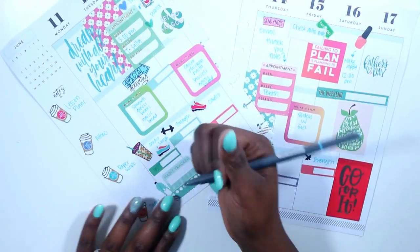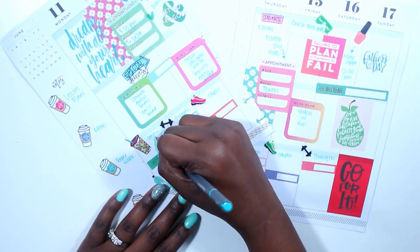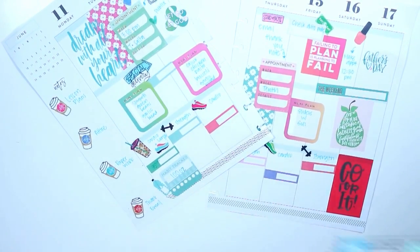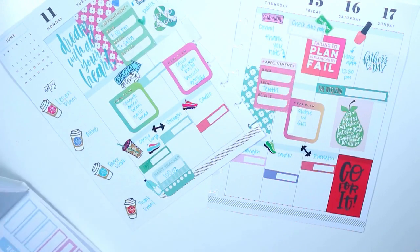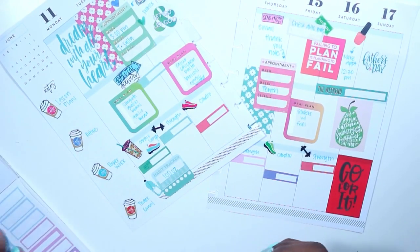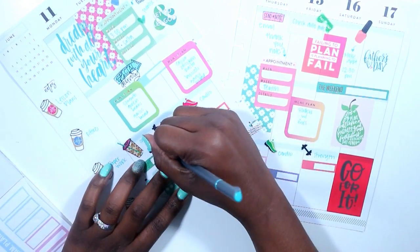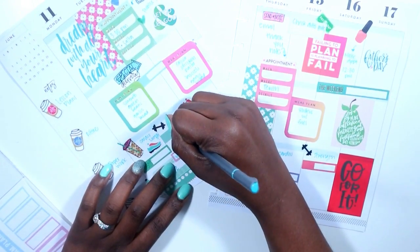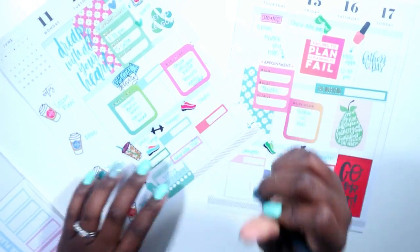For my habit tracker I want to do 100 ounces of water every day. I'm going to add one more little sticker from my colorful boxes sticker book and make myself a note that I need to fill my bottle up every two hours. Every two hours — perfect.